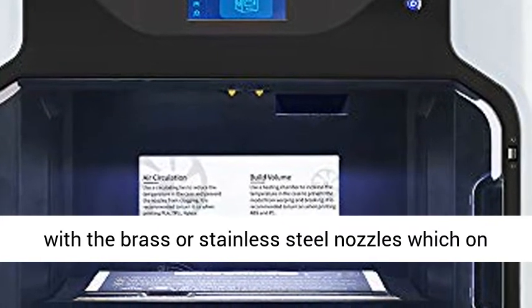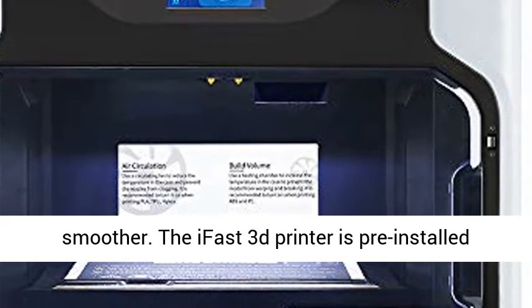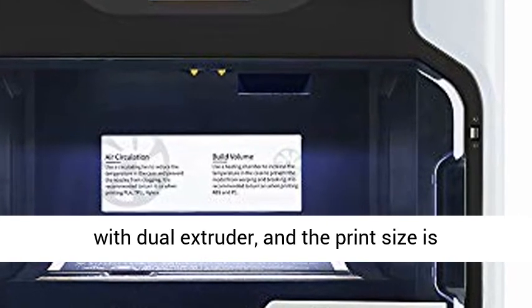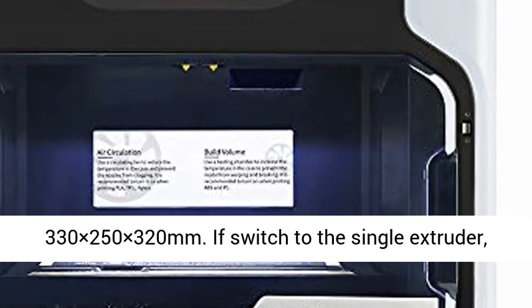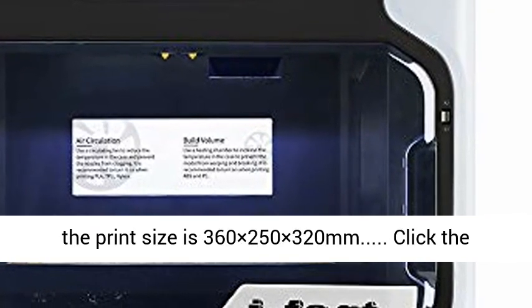The iFast 3D Printer is pre-installed with a dual extruder, and the print size is 330 x 250 x 320 mm. Switched to single extruder, the print size is 360 x 250 x 320 mm.